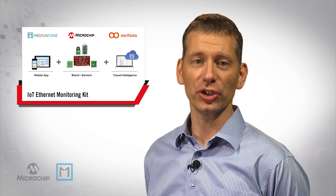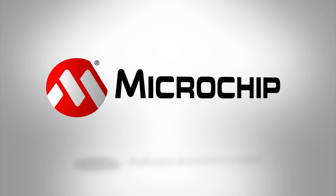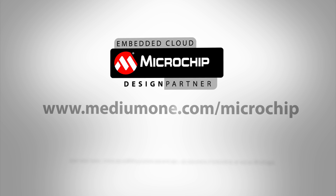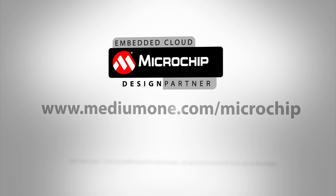This concludes our quick introduction to the IoT Ethernet monitoring kit. You can order the kit by clicking on the order link from our website at mediumone.com/microchip. Here you can also access the detailed getting started guide. Thank you for watching!